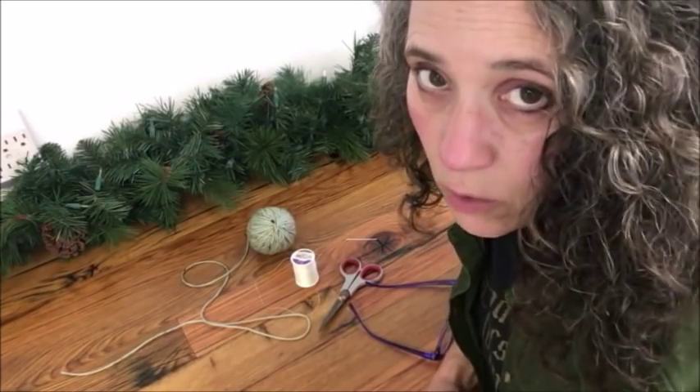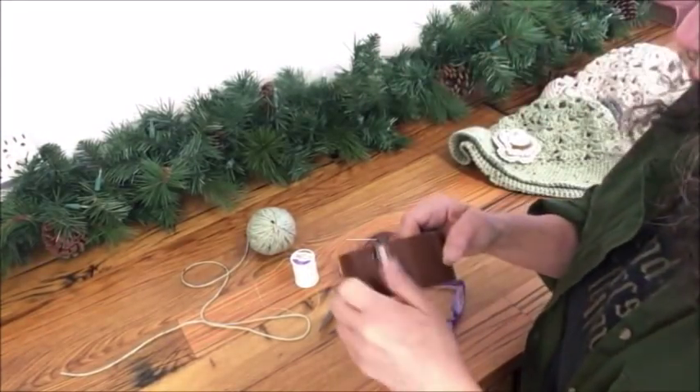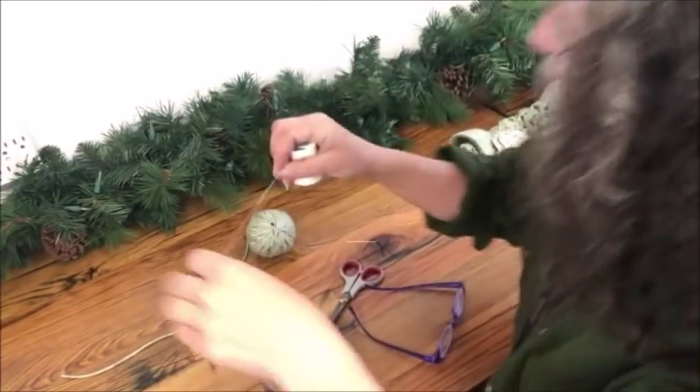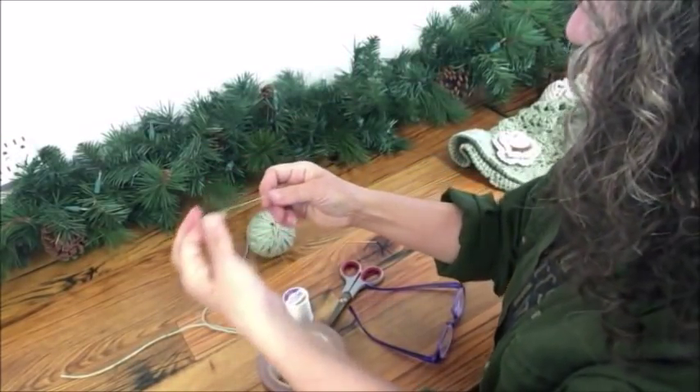I've tried other threaders that you can buy and they're junk — they don't work, they always break. So I came up with this idea. Don't mind my hands; I have green paint stained on them because I was spray painting something the other day.